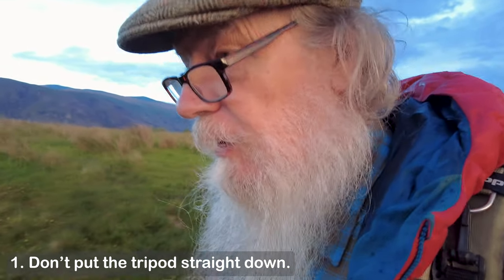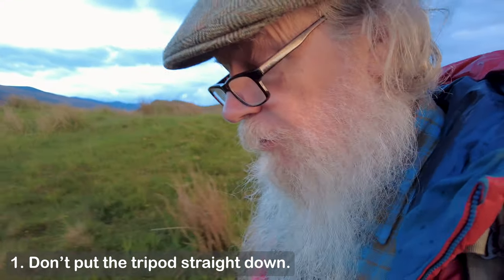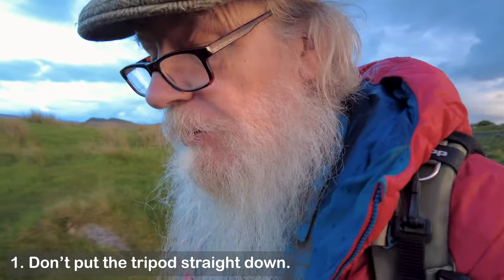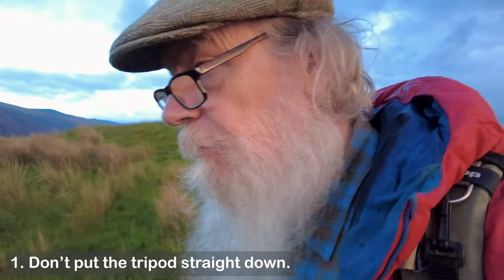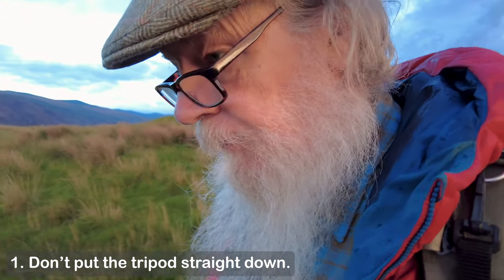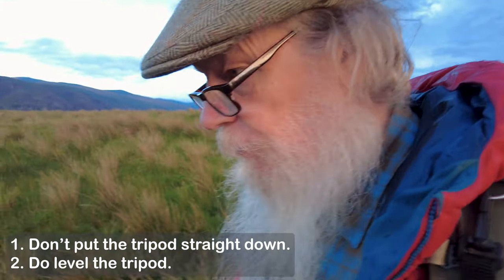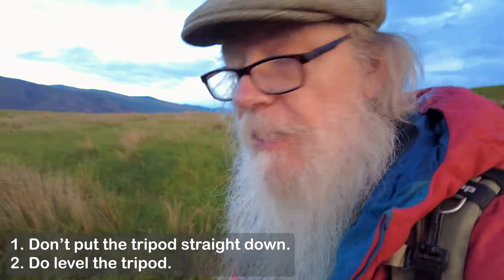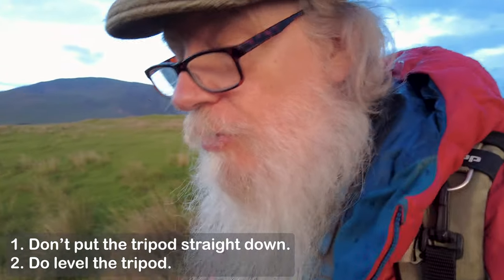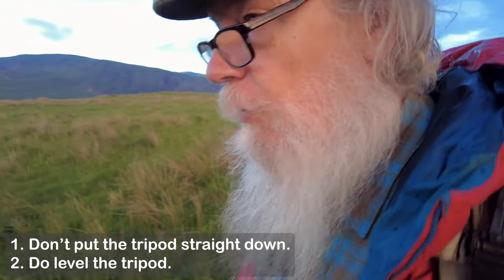First of all, when you get to your shot, don't just put the tripod straight down. Take your camera out, wander around, and work out exactly what is the best position — I do it by looking through the camera and moving around, then put your tripod up. The second thing: make it level, or more or less level, because it's more stable. Don't think 'it's not level, but the ball head will fix it' — that makes your tripod less stable and more prone to being blown over.